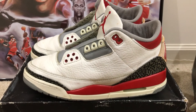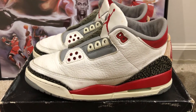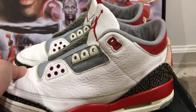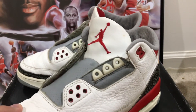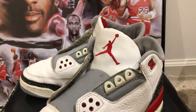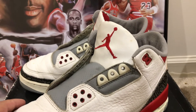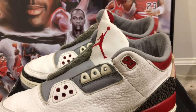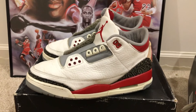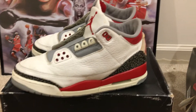Overall, the leather on these Fire Reds is still really soft, really good condition. You see the Jumpman on the tongue. The Air Jordan 3 was the first shoe to have the Jumpman because the 1987 Jordan 2 and Jordan 1 had the retro wings.